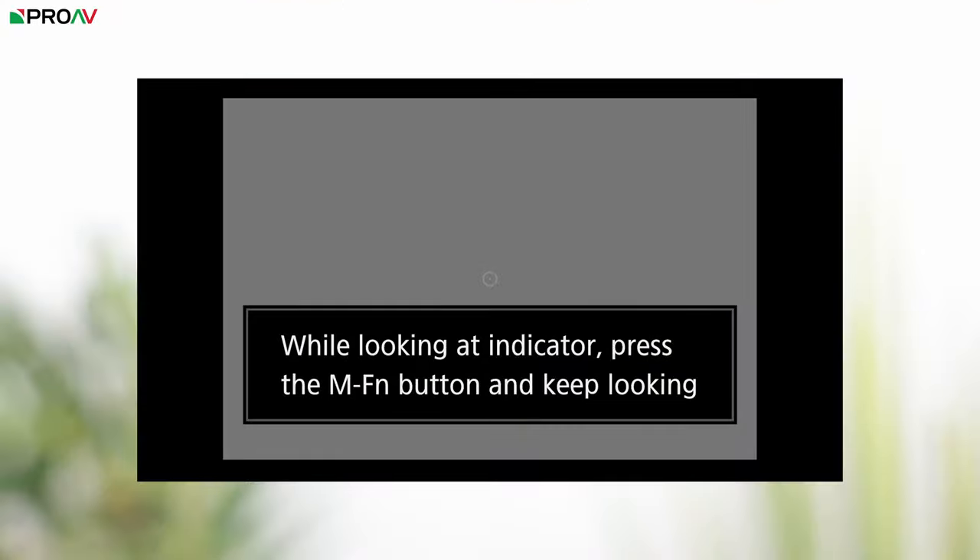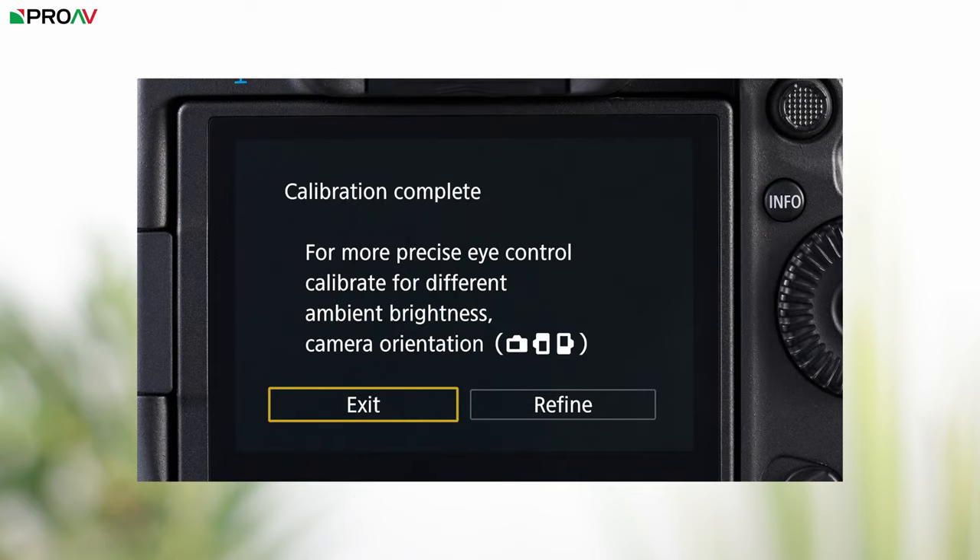Now it's not perfect yet; it does have some fairly obvious limitations. Firstly, you have to calibrate it to your own eyes, so if a camera gets passed around a lot between different photographers, it can add a real extra layer of faff to calibrate everyone and make sure the camera is set to your own calibration when you use it. And also, of course, you can only use it with the viewfinder — if you like to use the screen at awkward angles, it's a technology that is of no use to you whatsoever.